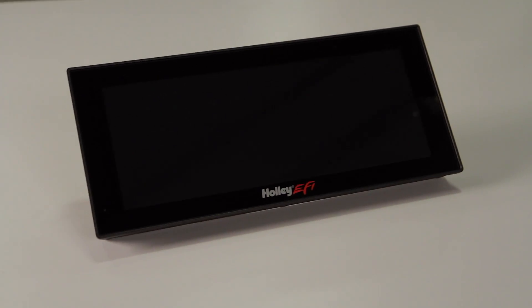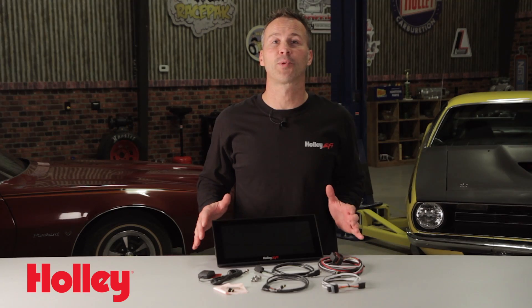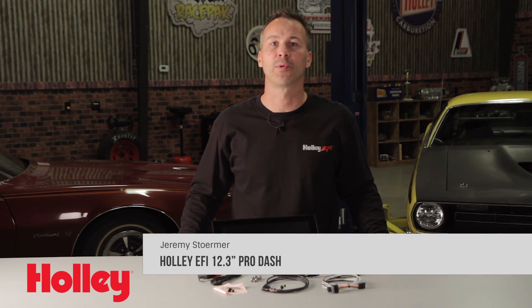SEMA's best engineered product just got bigger and better. Holley's large 12.3 inch Prodash allows you to monitor engine parameters at a glance and custom tune with your fingertips.